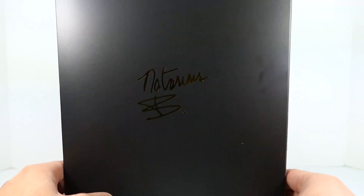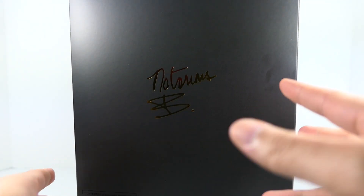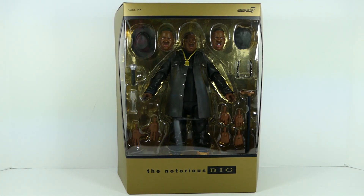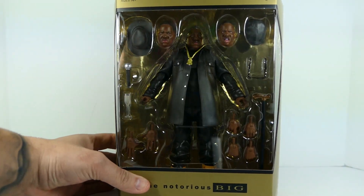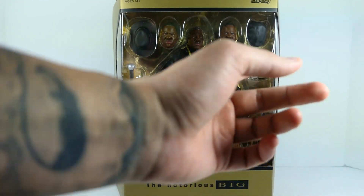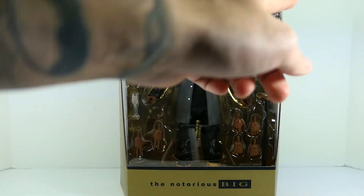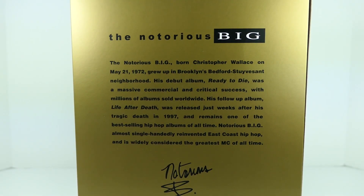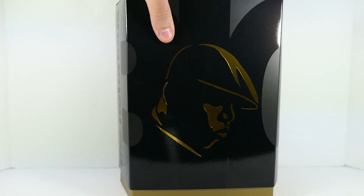On the back you have 'Notorious B.I.G.' — I'm assuming that's his actual signature, though I'm not 100% sure. Once you pull the sleeve up, you're greeted with the figure and all of its accessories. I really like how they kept that gold theming throughout the back of the packaging — you can see the gold foil in the background. You're presented with a plethora of head sculpts, different hands, glasses, a cane, and just so many different accessories. You also have the Notorious Big logo, Super 7 branding, and ages 14 plus.